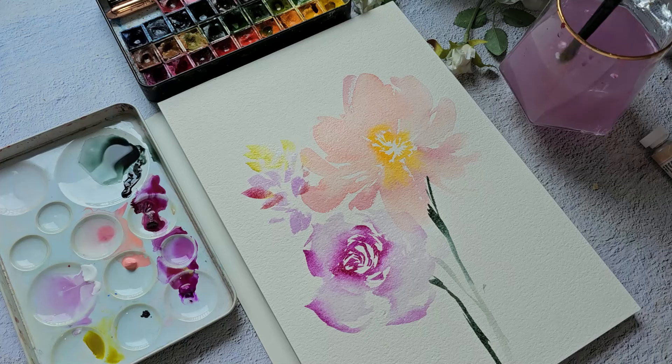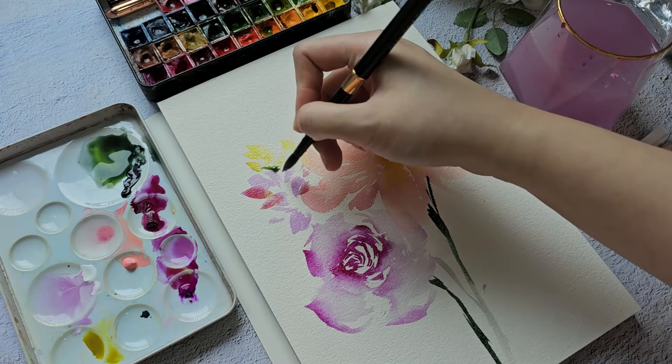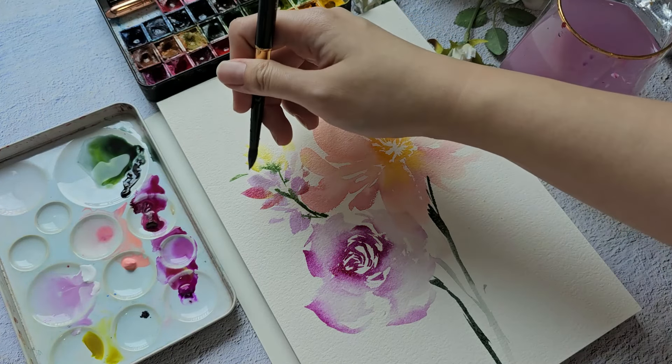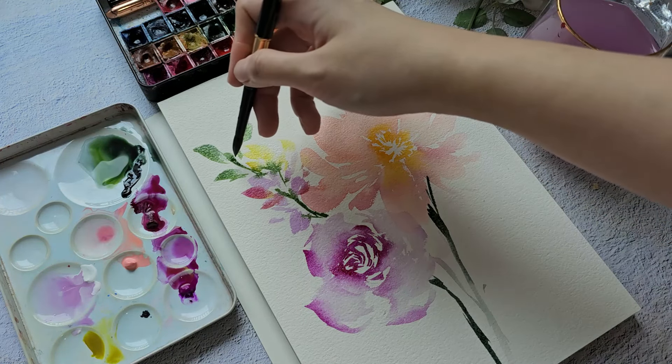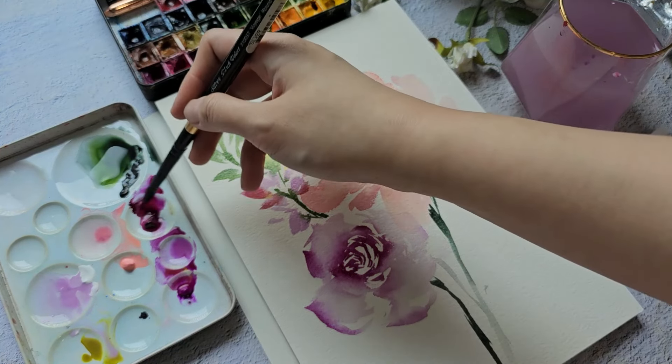We now have two big flowers here. We're going to add some smaller or medium ones. I have white gouache and I'm going to mix it with bright violet to get a nice pastel color.